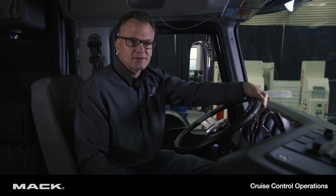Welcome to cruise control operation. Cruise control can save you a lot of fuel. In the Mack truck, it's a two-switch operation, so I'm going to quickly show you how that works.